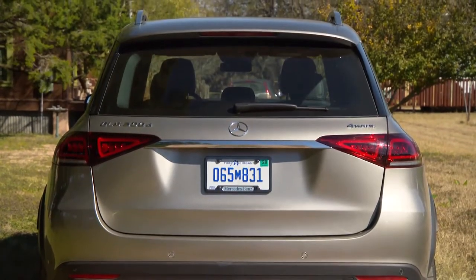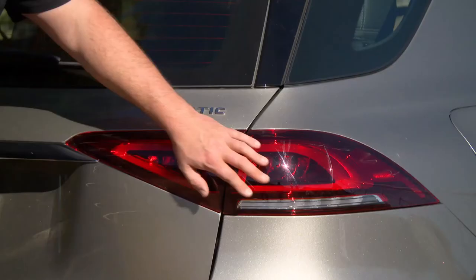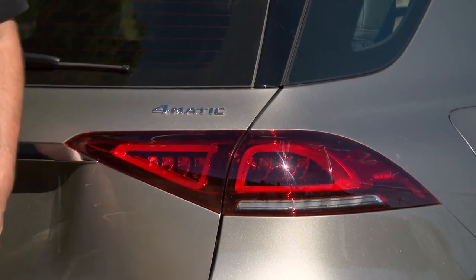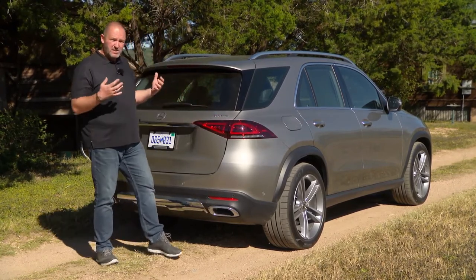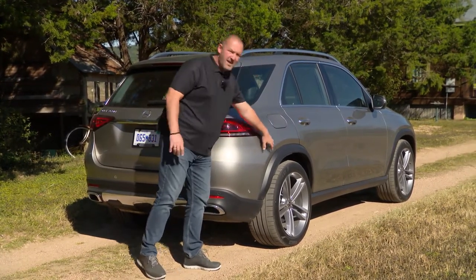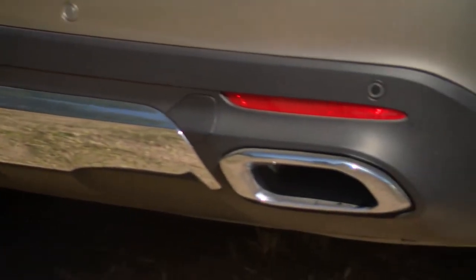Looking at the rear of the GLE, you'll find fewer lines and fewer edgy elements, which makes the car a lot more modern. We now have full LED taillights as standard, and importantly they are split in a triangle shape — something you'll find on more and more Mercedes-Benz SUVs. The massive shoulders are very visible from the rear, giving a solid sporty look. There are two exhausts here, but they are fake — nevertheless, I think it simply looks great.